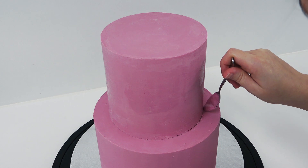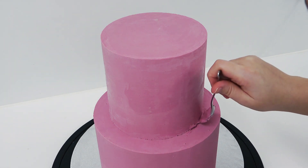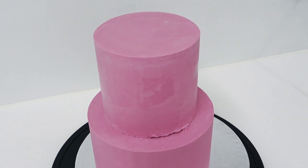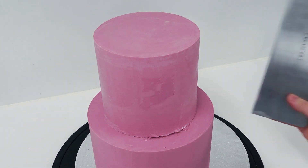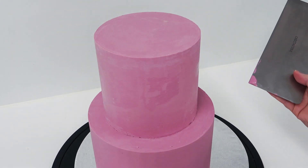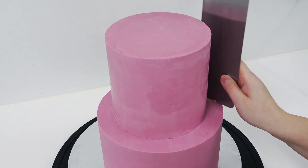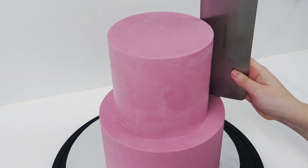Now sometimes you can get a little ragged edge around the bottom where you remove it from its working board, so I'm just going to fill the gap with some melted ganache. You can obviously be a lot neater than I am by using a piping bag instead of a teaspoon, but you just want to place some in the gap and then smooth it out with a scraper. The wet ganache will fill the gap creating a cleaner look.